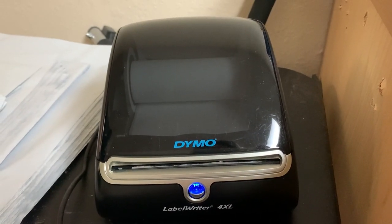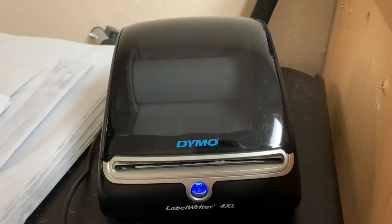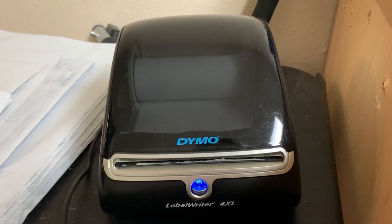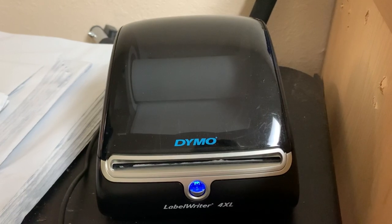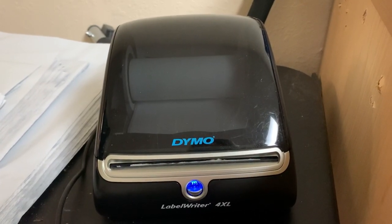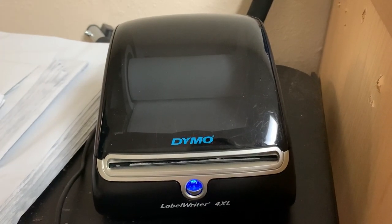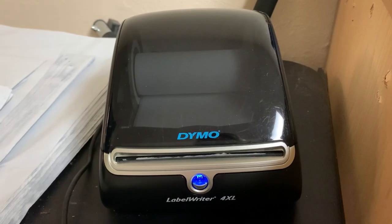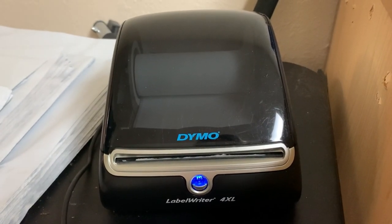This video is about the Dymo Label Writer 4XL. I love this item. I am not being paid to make this video — I just love it and want to share with you why. I'm going to show you a water test inspired by my friend Donatella Botolino's question, and I'm also going to share some other information like where I get my labels.